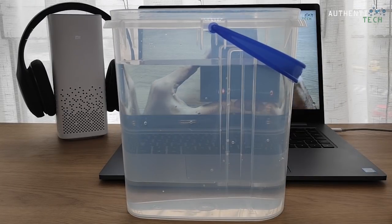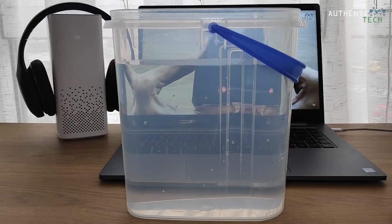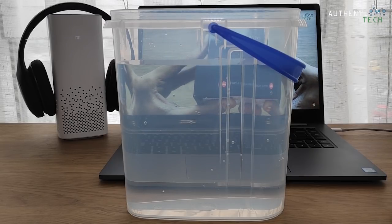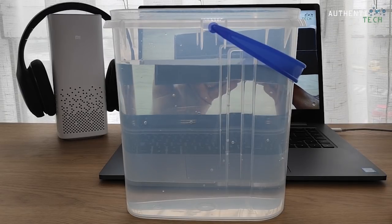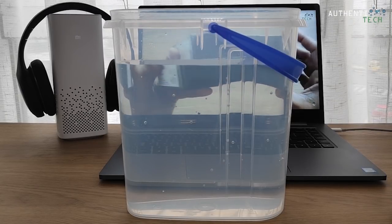E aí galera, beleza? Bem-vindos mais uma vez, Rodrigo Vaz falando, canal Authentitec, o canal mais insano, mais louco dessa rede chamada YouTube.